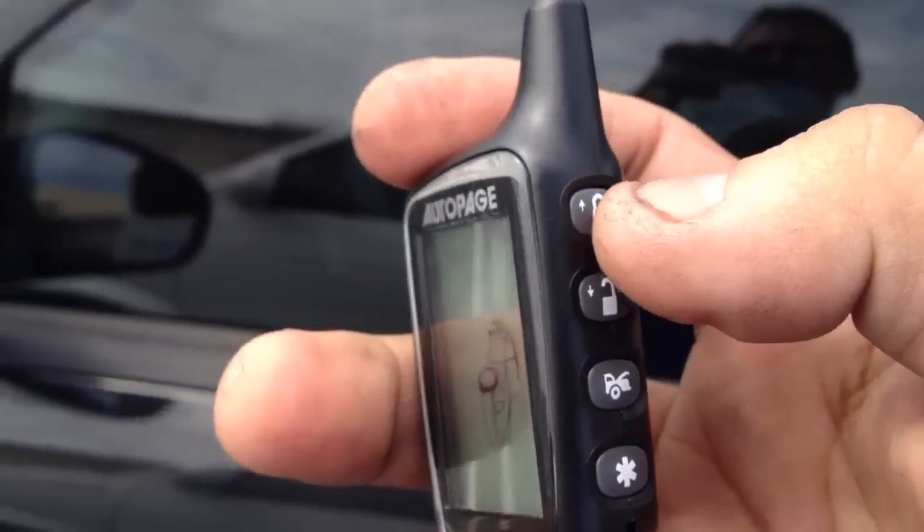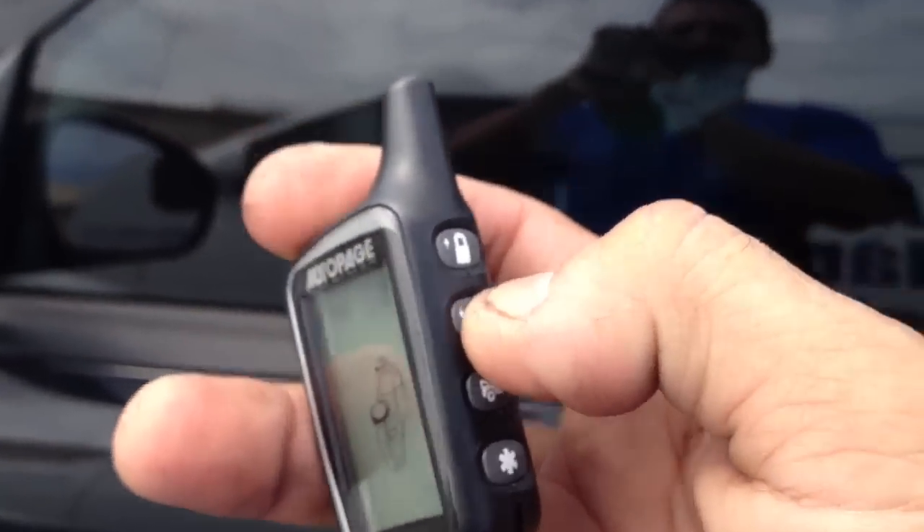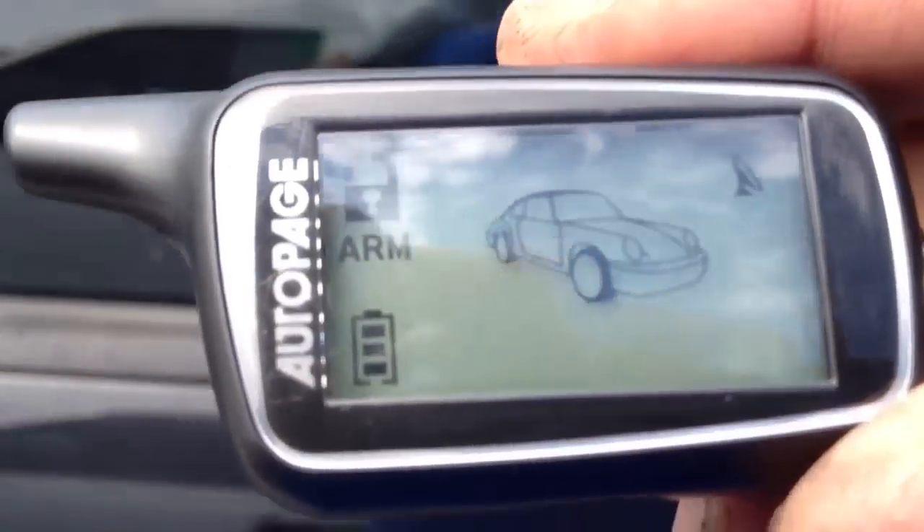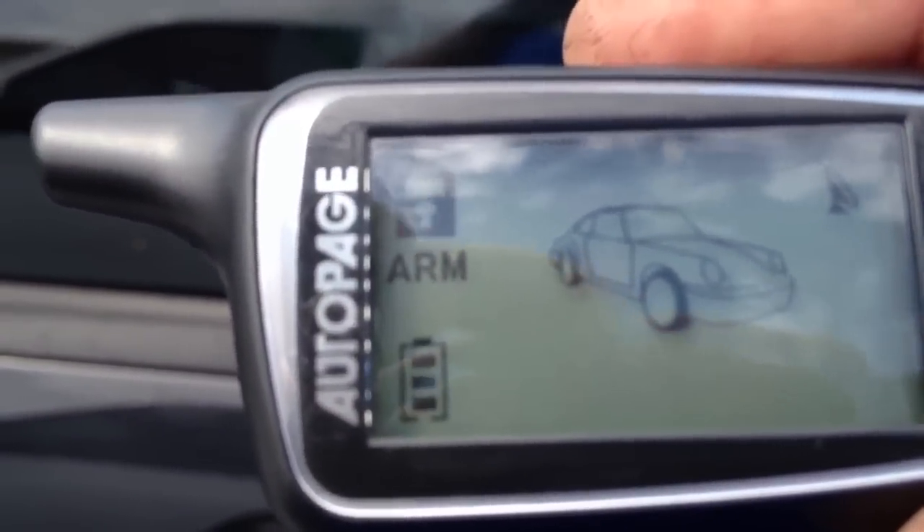To arm the alarm you're going to hit lock. To disarm it you're going to hit unlock. We hooked it up to the door lock so he's got keyless entry — it will unlock all the doors. Whenever he wants to arm the alarm, hit lock and that will lock all the doors. It will tell you 'arm' right there in the corner of the remote control.